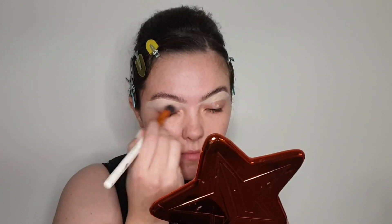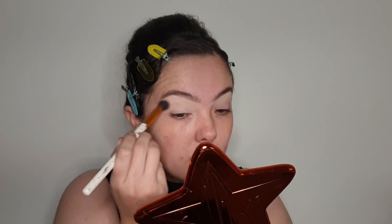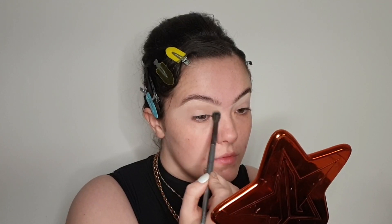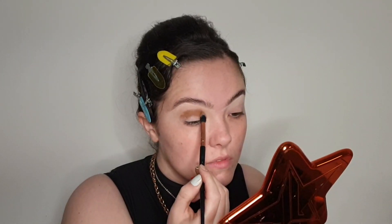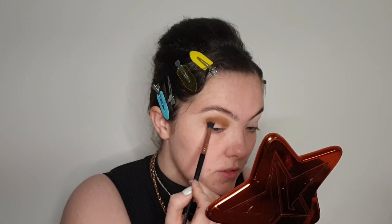I'm just blending that concealer out all across my eyelid. And then I am priming my eyes to make sure we've got a nice even base ready for eyeshadow application. So the first thing I'm doing is going in with a light, kind of orangey-brown transition shade and I'm just applying this into and above the crease. And then I'm going in with a dark warm brown shade and packing this into the crease in a kind of semi-circle shape and then blending it out.